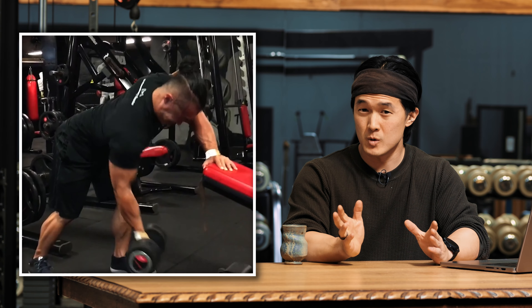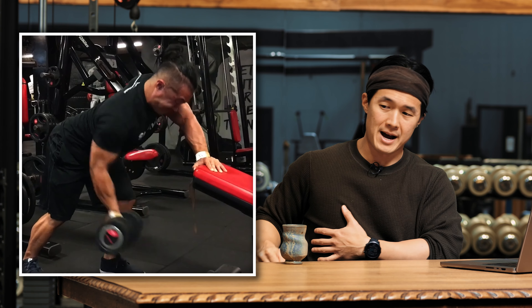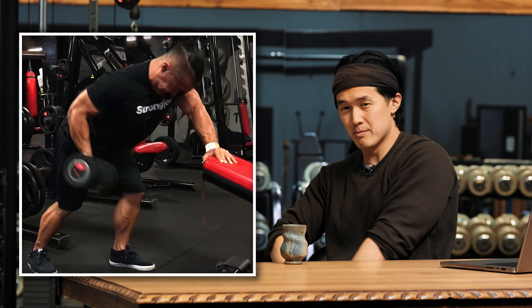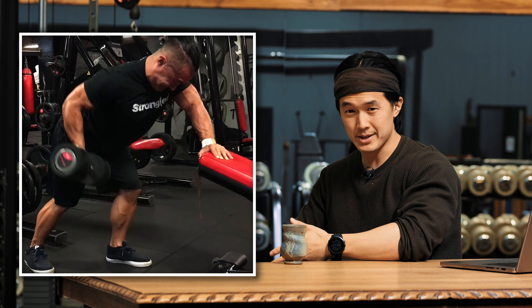I don't think of this as a row. I think of it more as a sweep. So I'm not pulling back, but I'm thinking about bringing my arm down as I'm sweeping my arm down towards my waist.